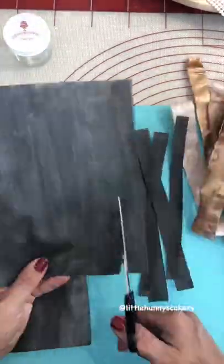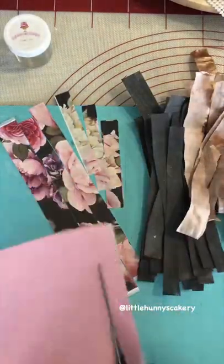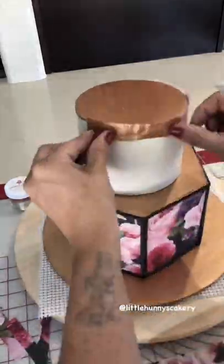I printed a floral design on an icing sheet and cut that one up, and I also have some pink wafer paper which I cut up too. Then I add edible glue to the cake.